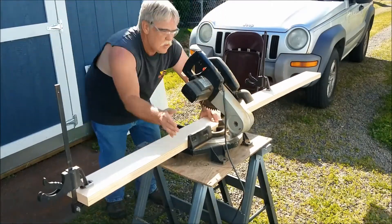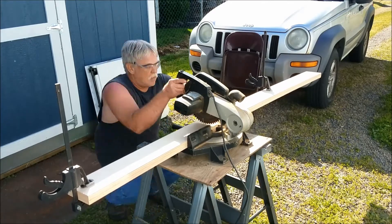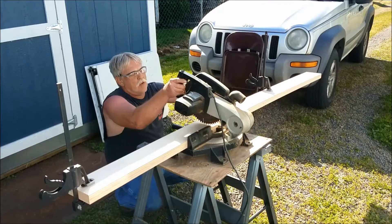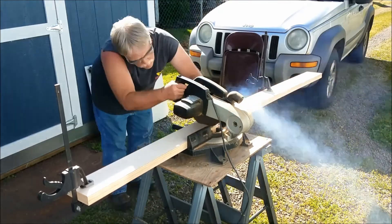There's a lot of drilling, a lot of cutting to length, pilot holes, etc. So there's no sense in rehashing that as though you're seeing it for the first time.